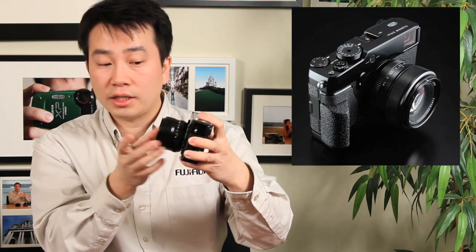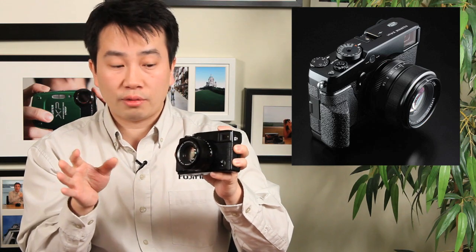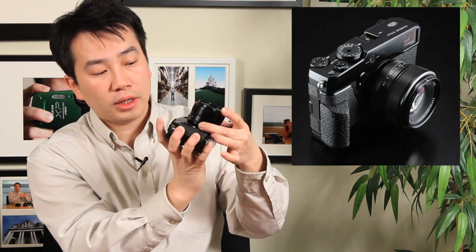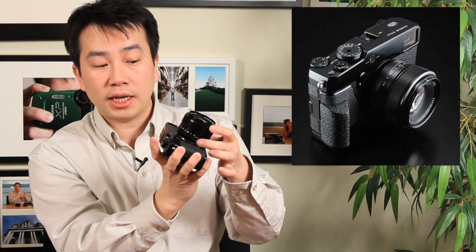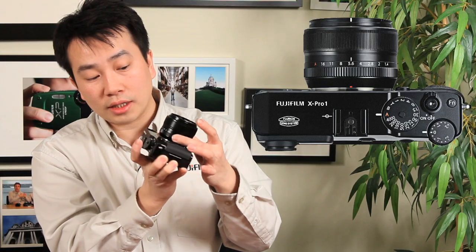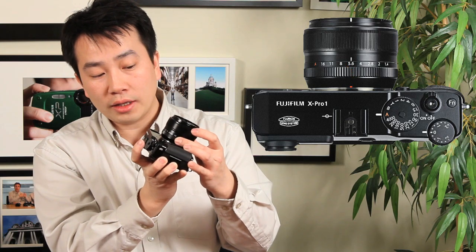Looking at the front of the camera, you have the interchangeable lens — here I have the 35mm f1.4, equivalent to approximately 53mm. On the lens you have the aperture controls, moving from f1.4 all the way up to f16. There's also an automatic mode for shutter priority. Based on customer feedback from the X100, we added mechanical one-third stop clicks on the lens itself, so between any aperture you can fine-tune in one-third stops to quickly control that specific aperture range.